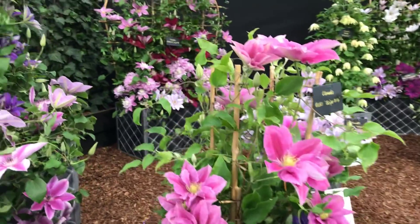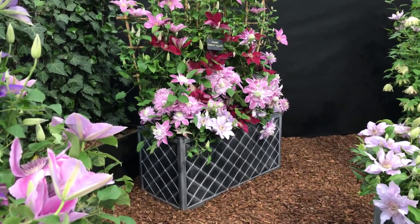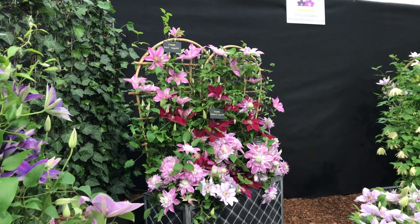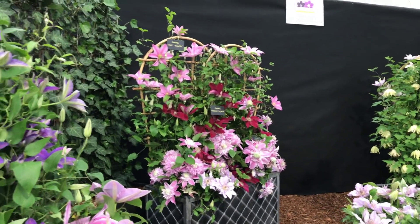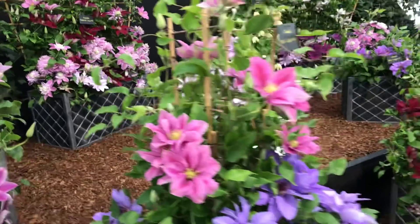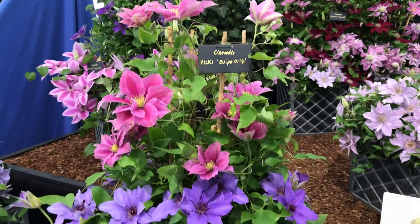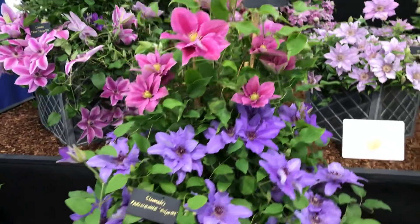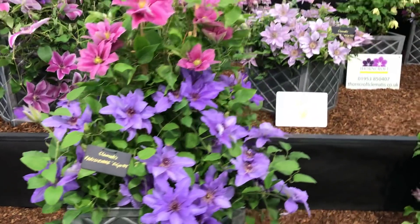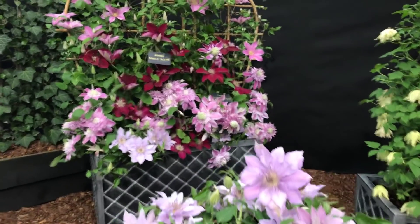The exhibit is showing how you can use clematis to good effect to make a display in a small space, perhaps on a patio or even a balcony. We've got a lot of different varieties here — Josephine down there in the trough, very popular variety; Rebecca; and then Sally at the top, one of the more recent introductions from Raymond Everson. I'm trying to make sure I get the plant names in the video, as requested by several people.